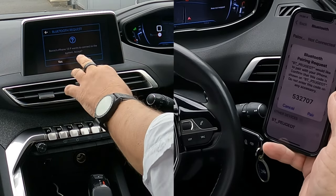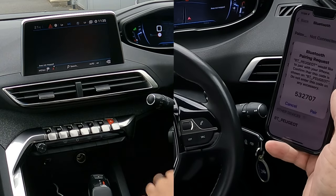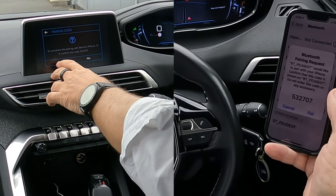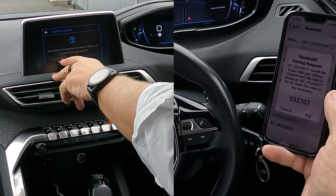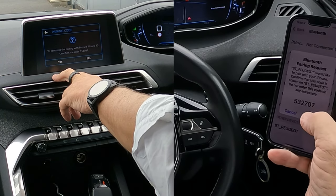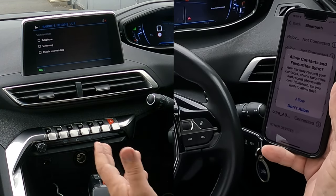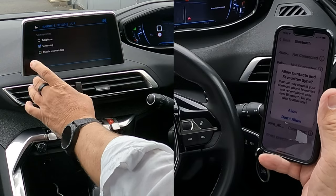It's just changed automatically — Barry's iPhone 13 Pro wants to connect to the system. Accept yes to complete the pairing. Confirm the code: 5 3 2 7 0 7. Pair and yes — that's it.